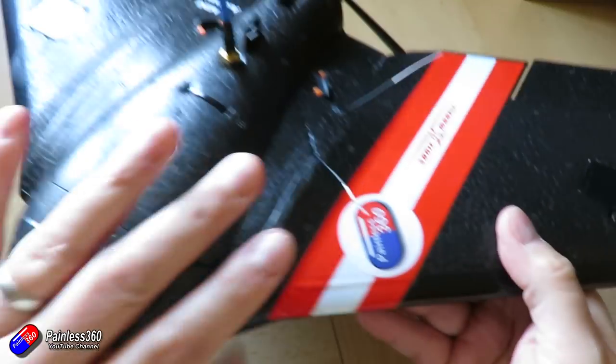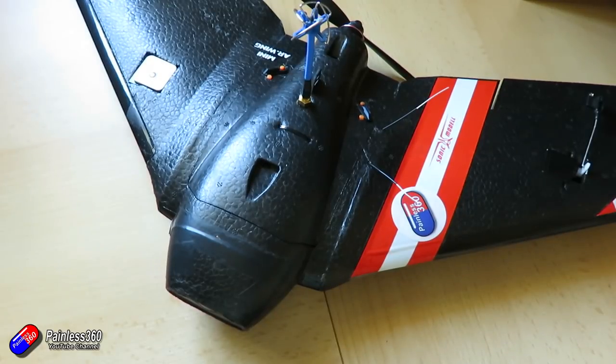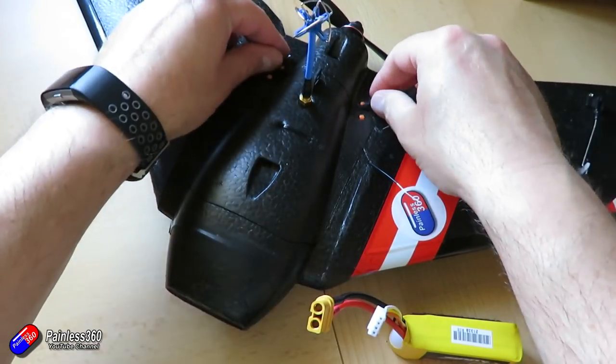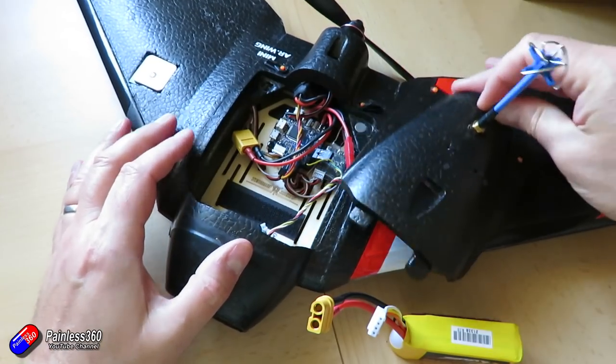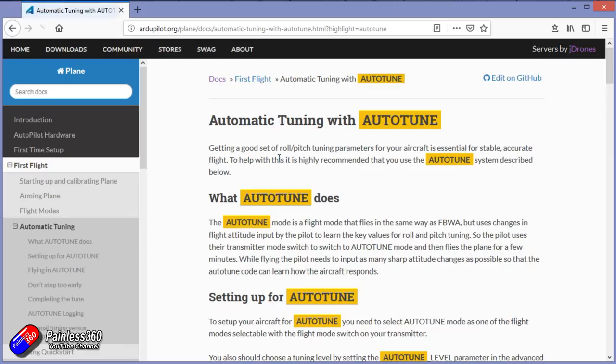In this video I'm going to go through the whole process, talk about the tips and tricks, and show how it did. We'll look at the PIDs before and after. This isn't just for this particular model — it works with Pixhawk, whatever you're running ArduPlane or ArduCopter on. I'd always recommend checking the documentation, which is great, but sometimes it's easy to see somebody go through the process and cover the gotchas — and there are one or two.